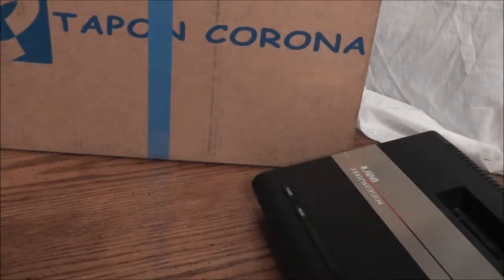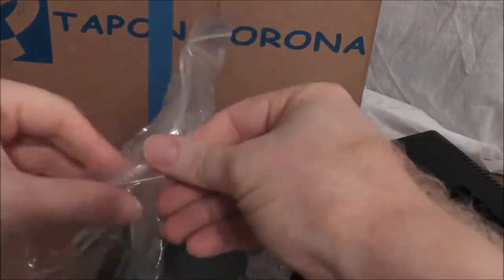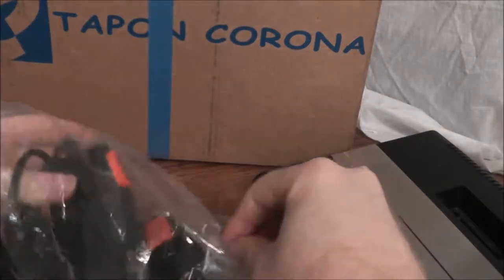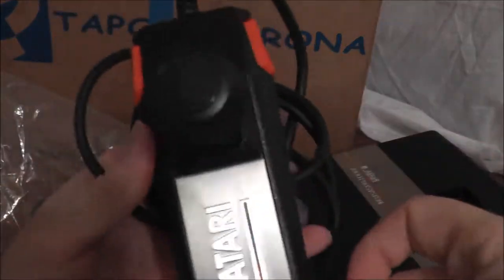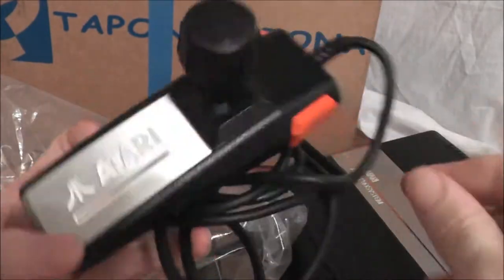Let's see what we have next. We have the Atari 7800 controllers — two of them! I believe the system came with two. I'd like to show you what might be one of the worst first-party controllers ever invented.